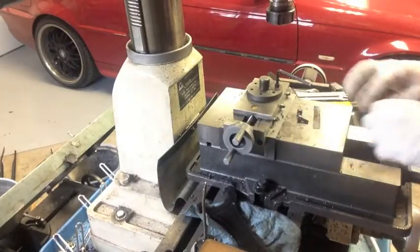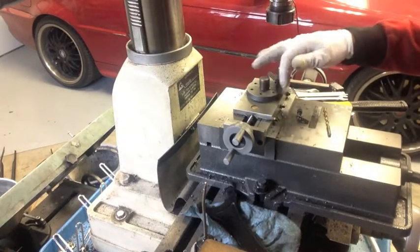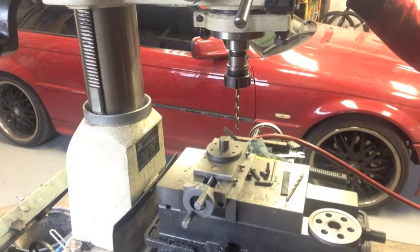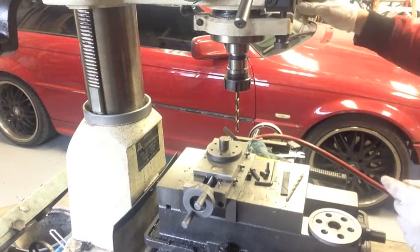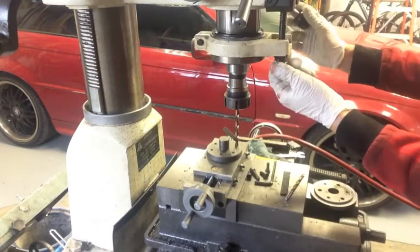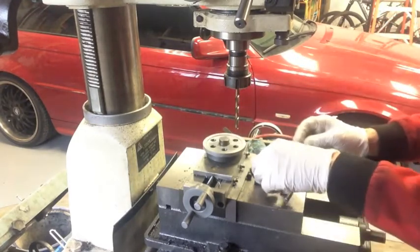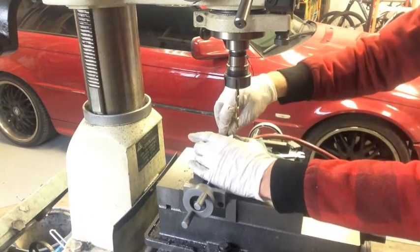I just finished tapping out the remainder of the holes. So now I just need to drill the clearance hole and we'll be good to go. I've got my clearance drill bit in there - not a special type, but the right size for a clearance hole. I'm going to set the Z stop, put the plate on, drill out the first one, rotate it, drill out the second one, so on and so forth.